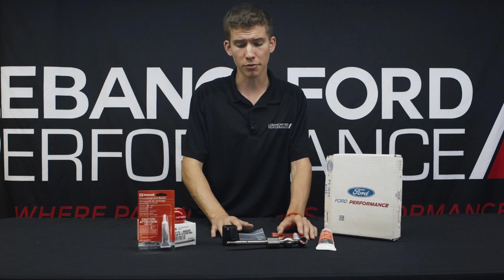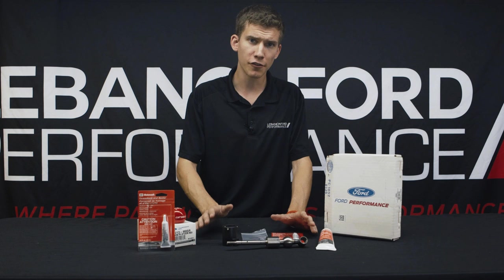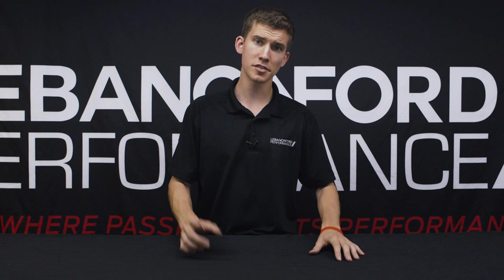For more information, visit us at lebanonfordperformance.com or give us a call. If there's a particular product you guys want us to review, make sure you drop it in the comments below, and as long as we have it in stock, we'll definitely shoot a video on it. That's going to wrap up today's episode — thank you so much for watching. If you like the video, hit that like button, subscribe, and tap the bell notification so you get updates. Feel free to comment below for product review requests, and click somewhere over one of my shoulders for the previous video. Thanks so much for watching and we'll see you on the next episode.